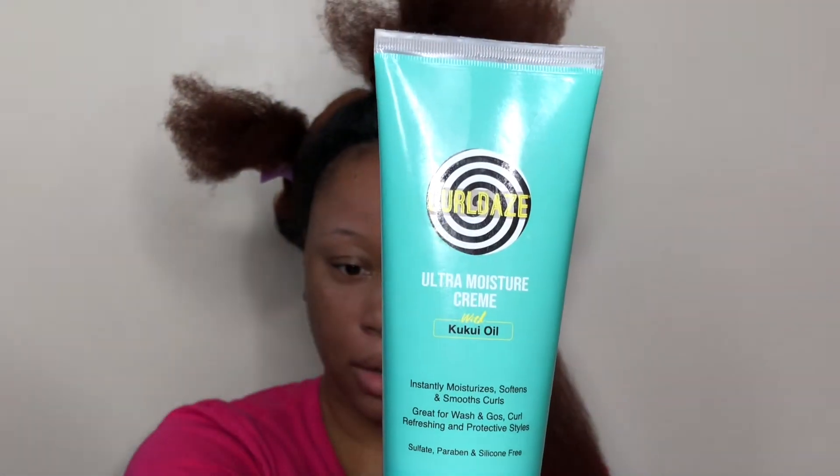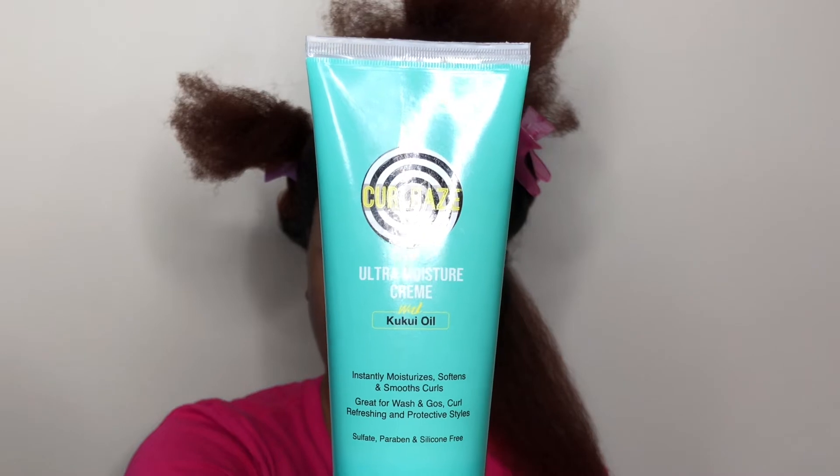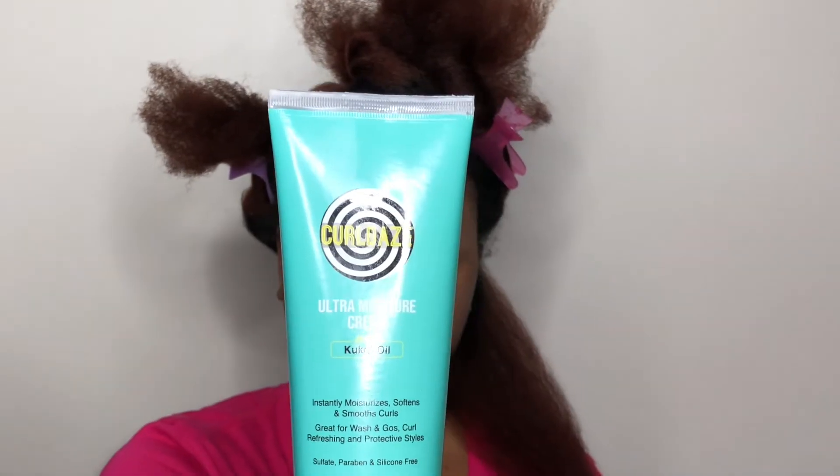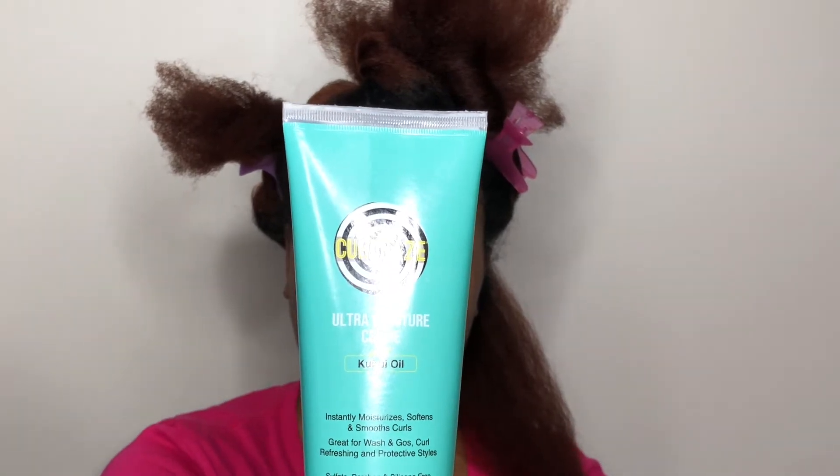Today I'm going to be using the Ultra Moisture Cream by Curl Days. If you've seen my previous videos, you know I love the gel — so I'm going ahead and trying the cream. I'm looking at the directions and it says to start with soaking wet hair. This is actually my first time using this product. I already have leave-in conditioner in my hair from when I washed it. I washed and detangled with the leave-in conditioner before using the blow dryer. If you want to see how I achieved this blown-out look, I can leave the link to my Revlon OneStyle Dryer review down in the comment section.